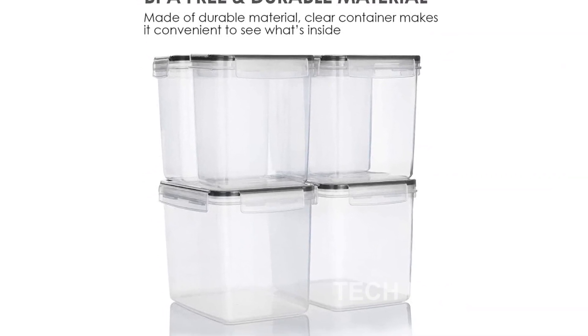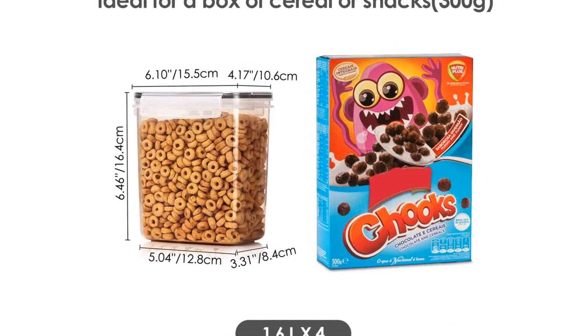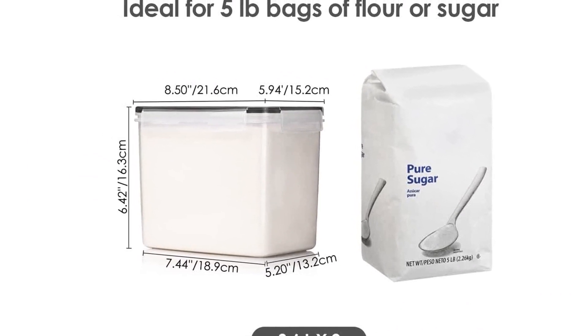If you're looking for a practical and efficient solution to your pantry woes, look no further than the VTOP Mart Airtight Food Storage Containers. Organize your kitchen and keep your food fresh with this amazing set. Don't wait — get yours today and experience the difference.